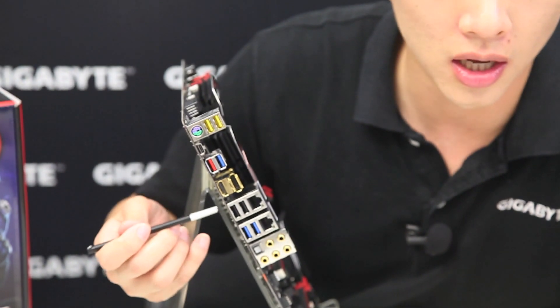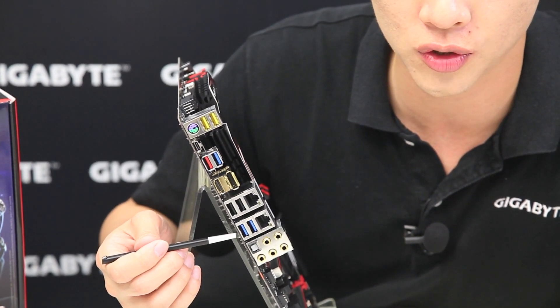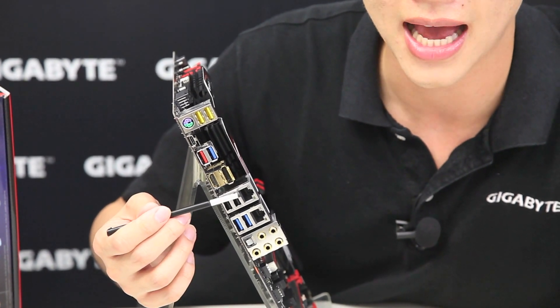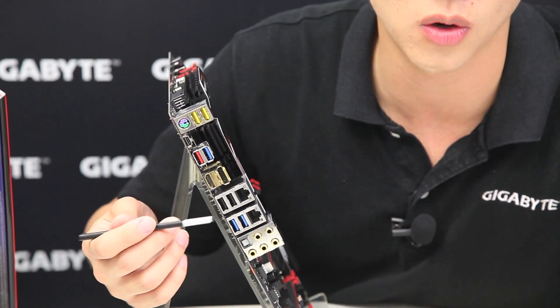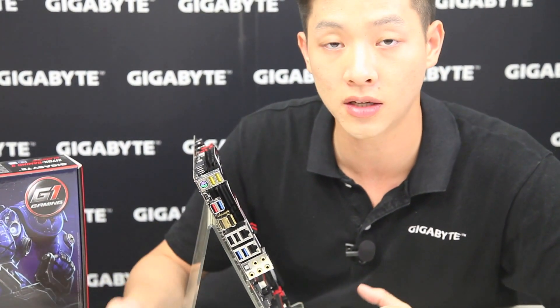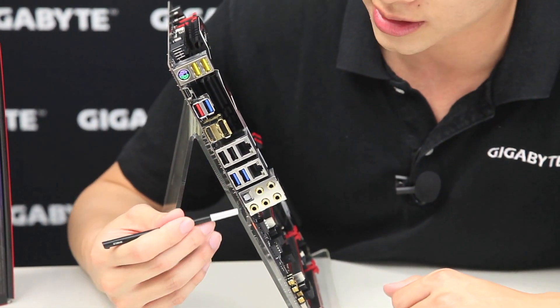We also have two additional USB 2.0s and two more USB 3.0s. Above those are the Intel NIC and Killer NIC so you can choose whichever you prefer. Then you have your gold-plated audio outputs with SPDIF as well.